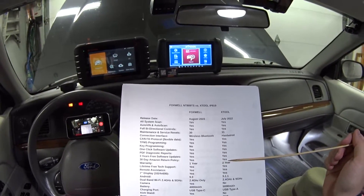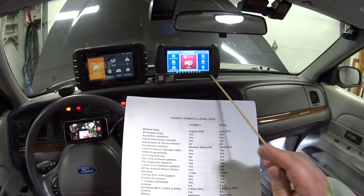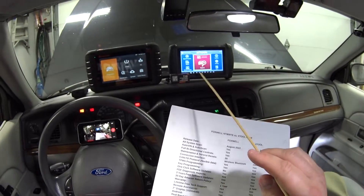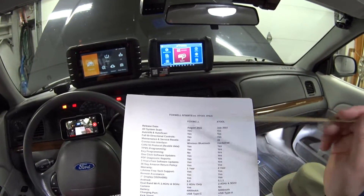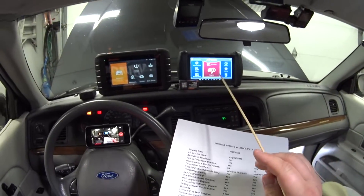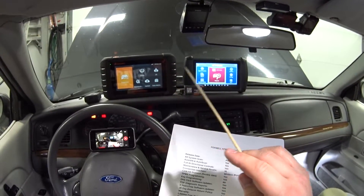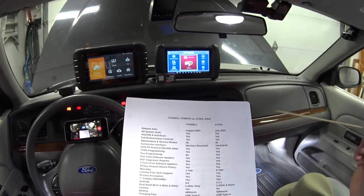They both have a 30-day Amazon return policy. The Foxwell has a one-year warranty; the X-tool has a two-year warranty. They both have lifetime free tech support through email and they're usually pretty good at getting back to you within 24 hours. They both also have remote assistance — you can schedule a session with engineers who can access your tool and show you how to use it.